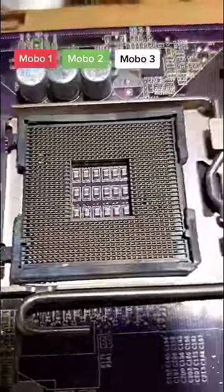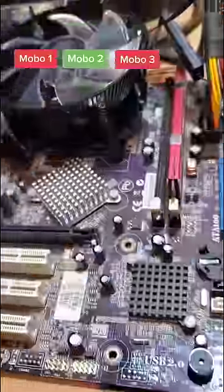Motherboard 3 is an LGA 775. You can see there's a bunch of bent pins inside of the socket and it doesn't work.